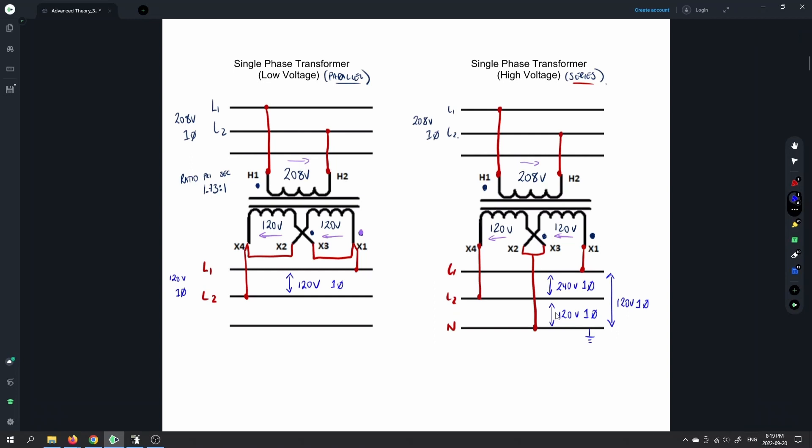Hopefully everyone's clear on the low voltage and high voltage configurations for single phase transformers. This will be quite a long video — I'm going to show all different configurations from single phase all the way through three phase and then three phase auto transformers as well. Later in the playlist I'll show the actual wiring for each.